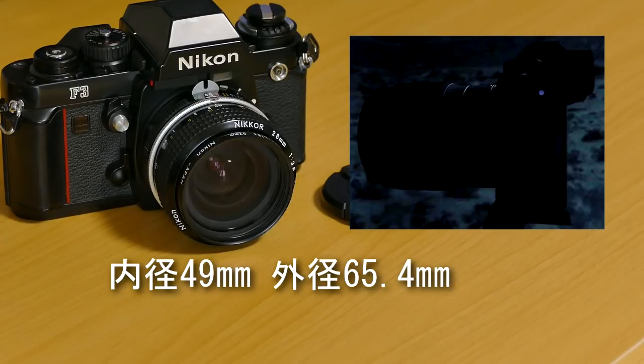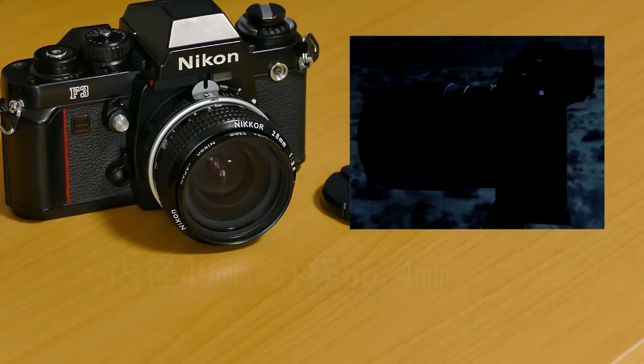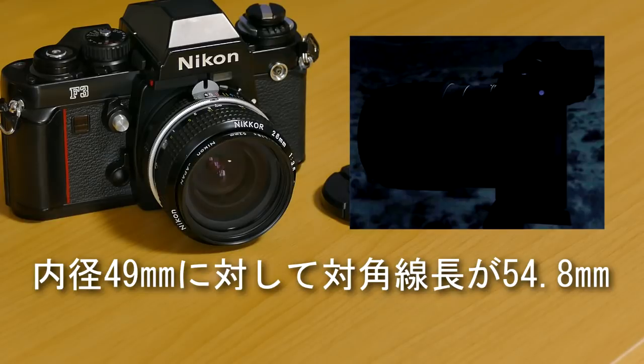内径49mm、外径65.4mmということなんですよ。いろんな方がこれ中判まで入るんじゃないの？とおっしゃられるんですけども、フジフィルムの中判カメラGFXのセンサーは横が43.8mmなんですね。中判センサーの対角線長がルートで出るんですが54.8mmということですから、内径49mmを十分超えてしまうんですよね。ですからこのマウントで中判カメラを作るということはどうも無理みたいですね。